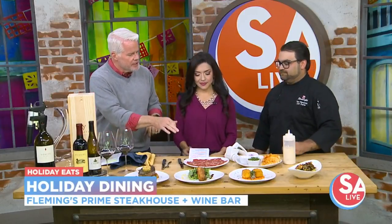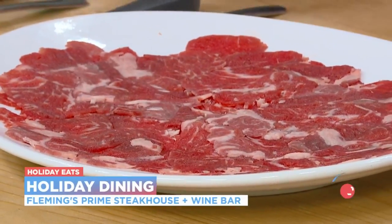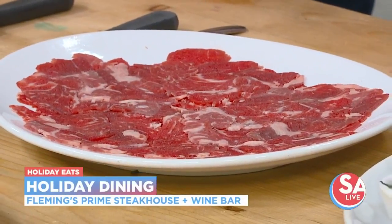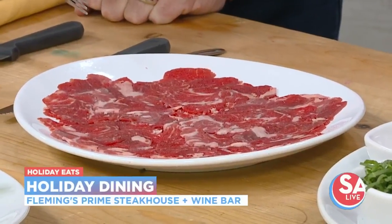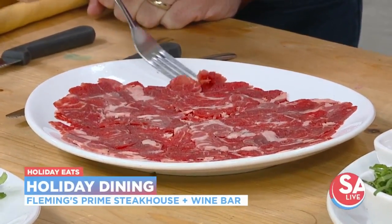Everybody talks about eating too much over Thanksgiving and Christmas and the holidays, but this is a perfect little appetizer to share, maybe with a glass of wine, so you're not going to get too full. This is going to be perfect for when you're over full and just want something light. This is going to be a beef carpaccio, and for folks who don't know what this is, this is thinly sliced beef tenderloin. It'll melt in your mouth.